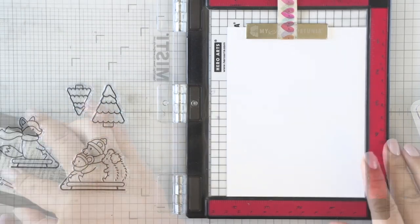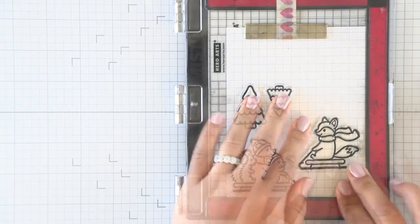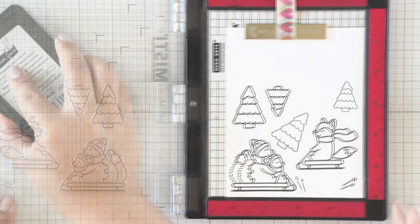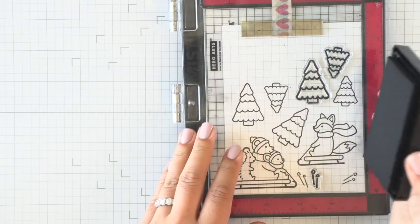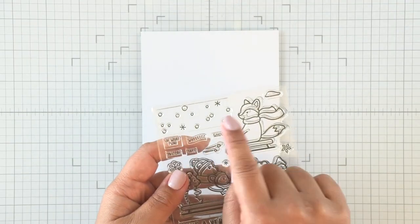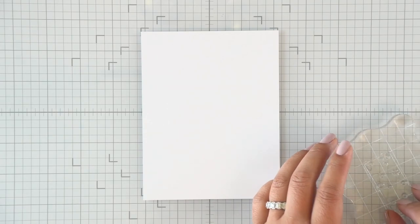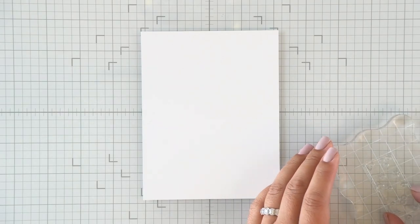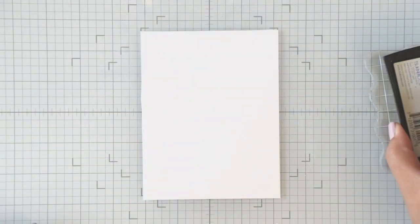We'll start here by stamping our images. I'm going to stamp some extra trees and some extra little snow splat images. We'll go ahead and stamp those out, and while I let the ink dry a little bit, we're going to work on the background. There's a stamp in this set with some snow and snowflakes, so I'm going to put that on an acrylic block, then prep a white panel with some anti-static powder.